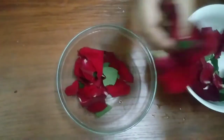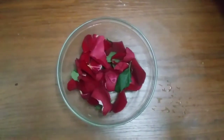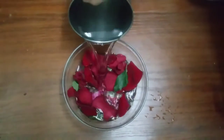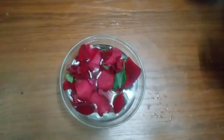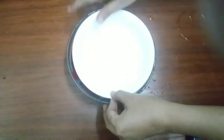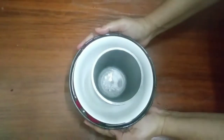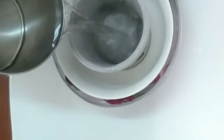First we have to take a bowl. In this we can add flowers or fruits, then add water to it. Put a small bowl in it to get the shape of the bowl, and put any heavy object in it so that you can give it support. Now keep it in the freezer overnight.